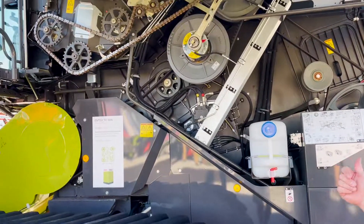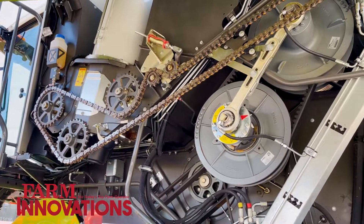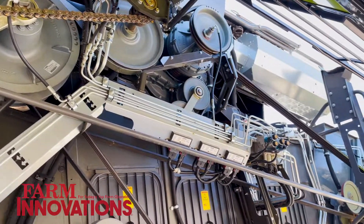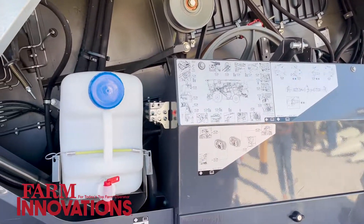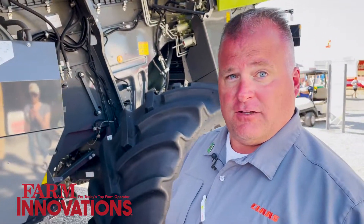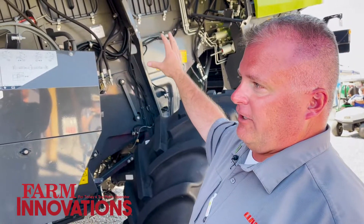If you notice on the left-hand side of this Trion, you'll notice it's a much simpler combine than our Lexion. The reason being is the drivetrain used on this combine is specced specifically for a Class 7 combine, whereas all Lexion combines utilize the same drivetrain, whether it's a Class 10 or a Class 6. So you get a very robust Class 6 or 7 that way. But this one is specced specifically for Class 7, and that's why it's a lot simpler here on the left side.